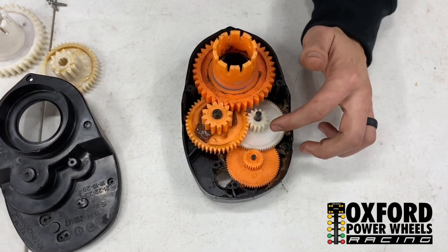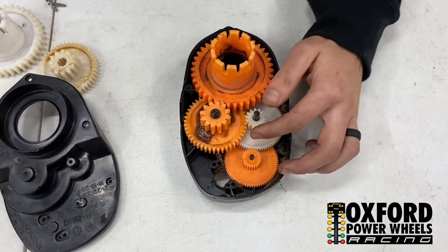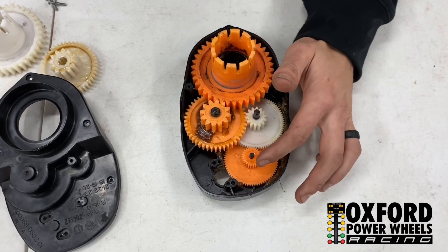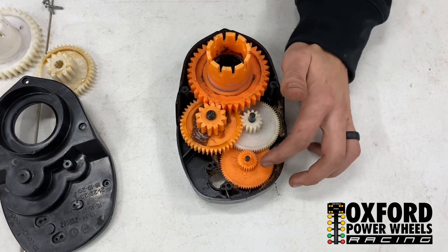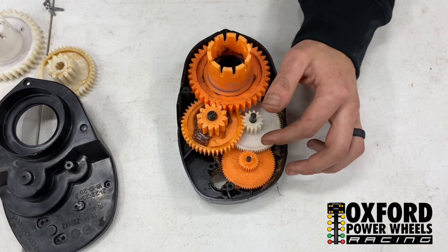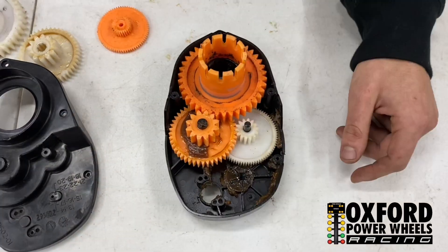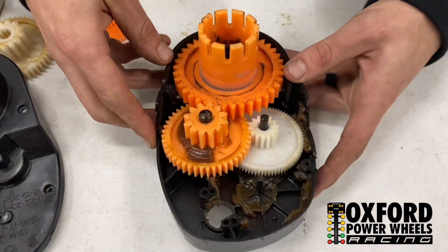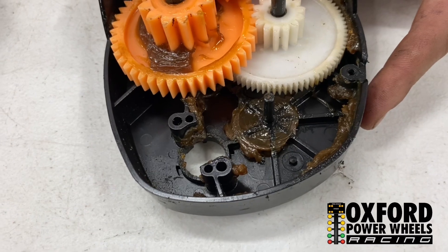Here's what the inside of your factory gearbox looks like. This is your first gear, this is your second gear, third gear. What we're going to be doing is removing first gear and mounting the motor directly to second gear. What you're going to need to do is remove this pin here.